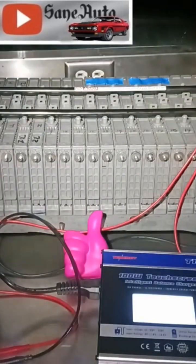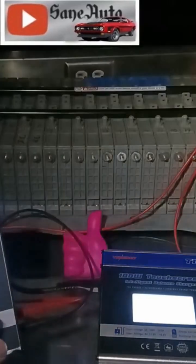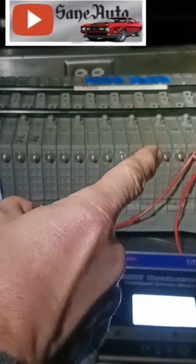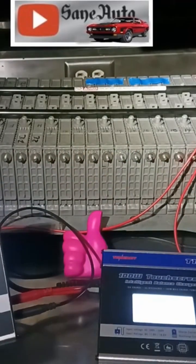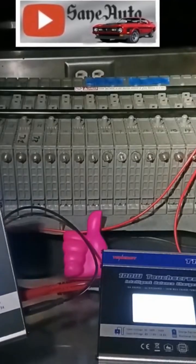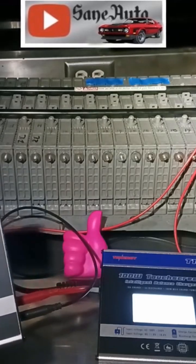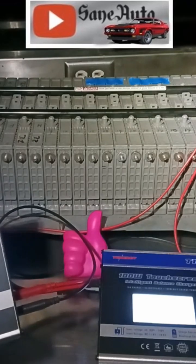Hey, did you ever wonder how long it could take for a T-Energy T180 to do three cycles of discharge and charge on one module for the Prius Hybrid battery pack? Well, you're in luck. We set this at 7:30 this morning for three cycles — two amps on the charge, two amps on the discharge. It's on its third cycle right now.